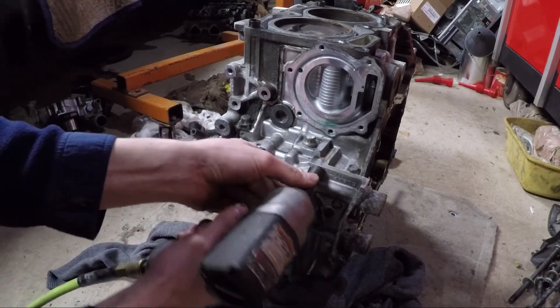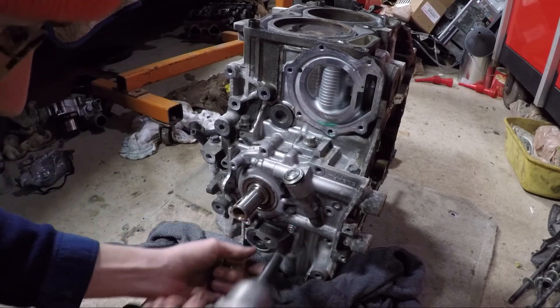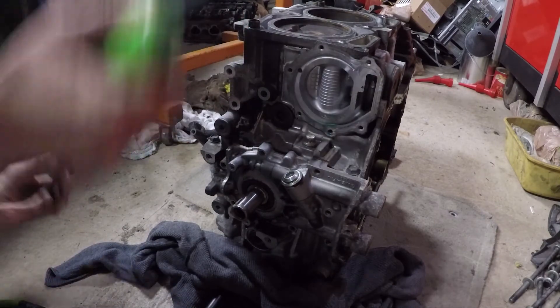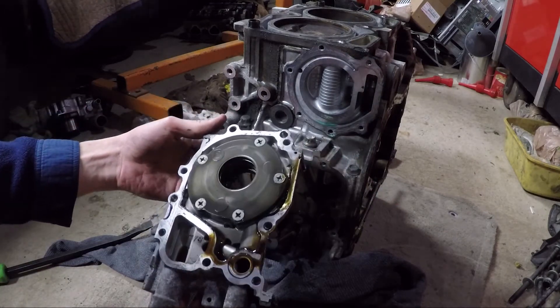The final piece is the oil pump. After removing the seven bolts, I had to use a pry bar at the tabs along the edge to separate the pump from the block. With the metal shavings in the oil, I'm not sure if this pump is going to be reusable, but we'll take it apart later and see what it looks like inside. Now this block is ready to be split into halves, but that will be another video.